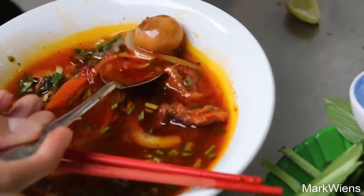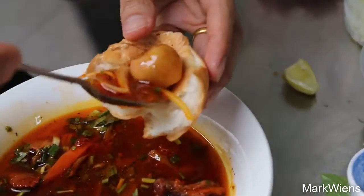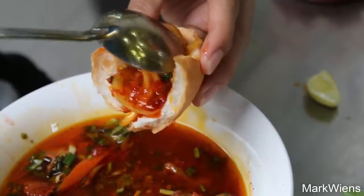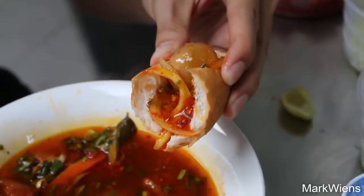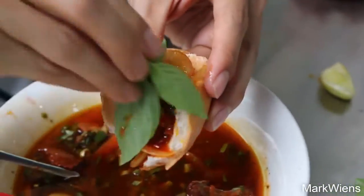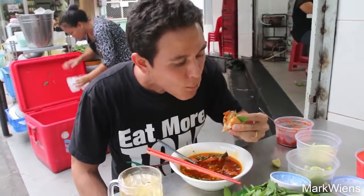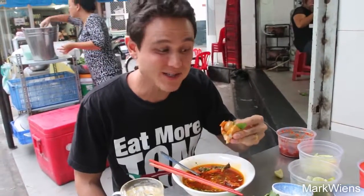I might try to load in some of this — a little shallot — and load that into the bread. A bit oily, and top it with some basil. That almost tastes like pepperoni — the flavor of that stew has like that salty, almost sausagey flavor to it.